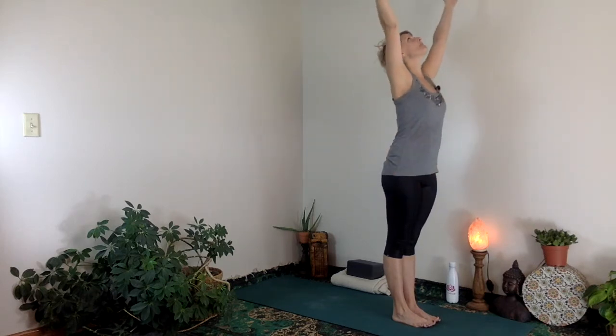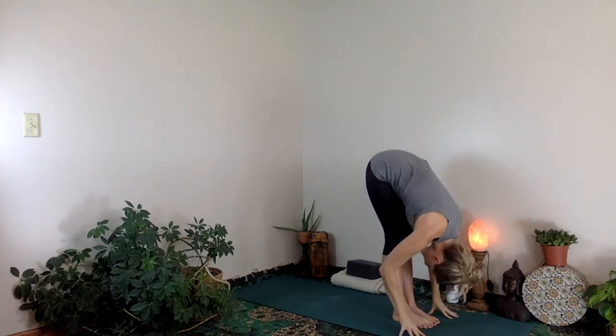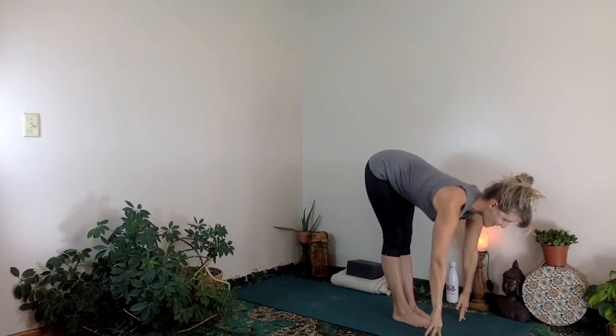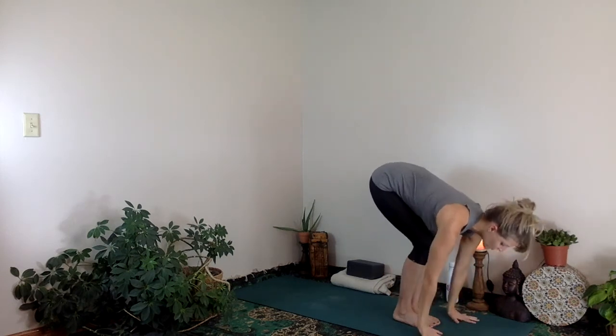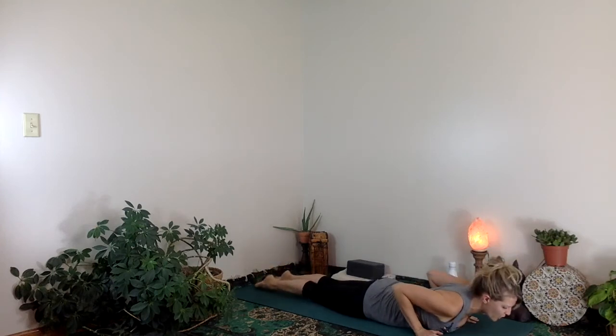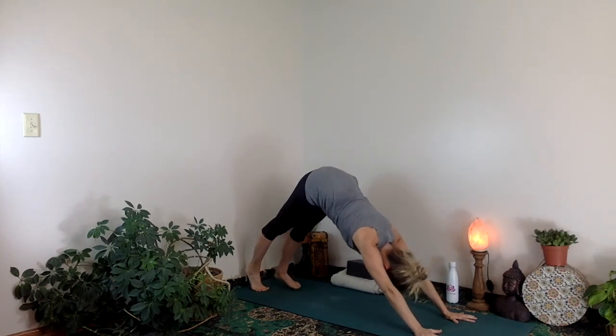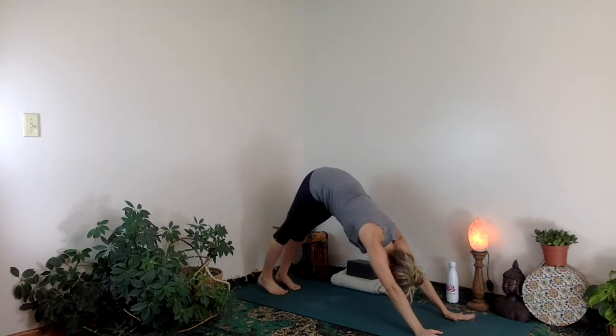Good job. This round, what we'll do is take out a couple of the vinyasas — a couple of the movements, a couple of the breaths — and ground down into the feet. Inhale, reach the arms up. Exhale, bring the hands down through center. Inhale, come halfway up, chest forward. Bend your knees, exhale, step back to plank, push forward, lower down — we took out one of the steps there. Uncurl the toes. Inhale, chest forward and up, shoulders away from the ears. Curl the toes under. Exhale, hips up and back — so instead of lowering back down to the belly, we just pushed up and back.